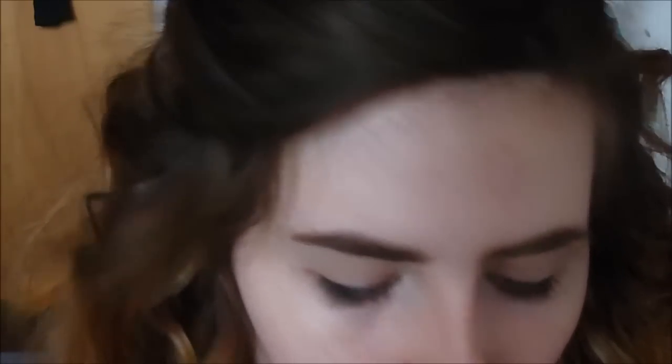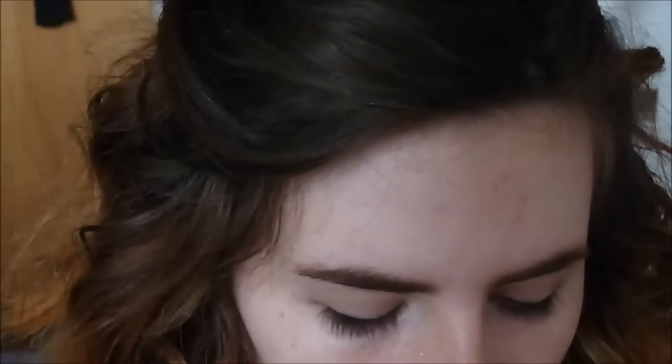So I've already got my eyebrows on and I've already primed my lid. I'm gonna go in with my brow bone highlight — this is Ivory Coast from Seventeen. I'm just taking this on a big face shadow brush.